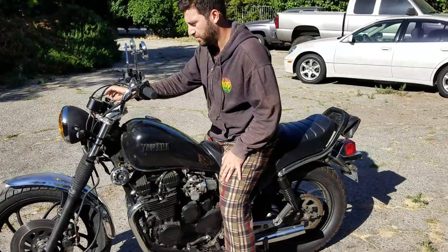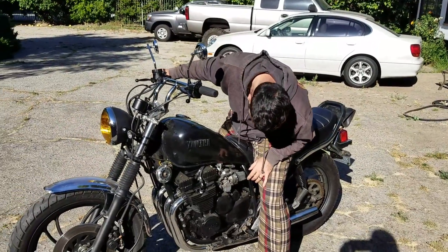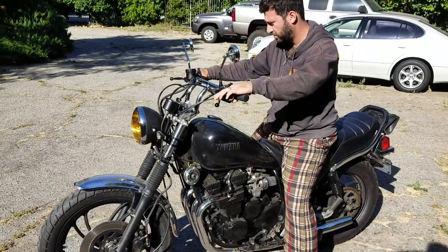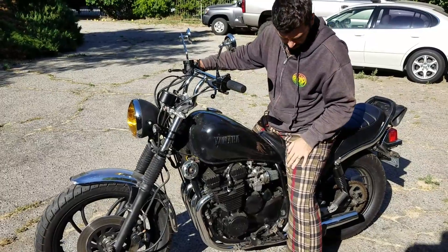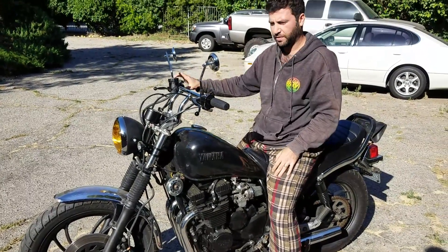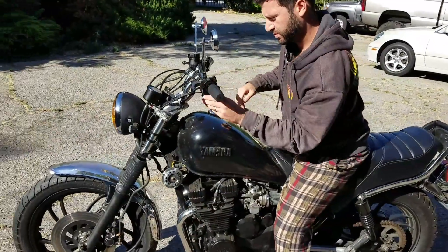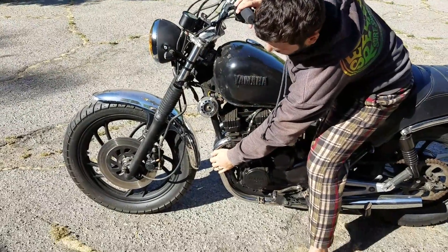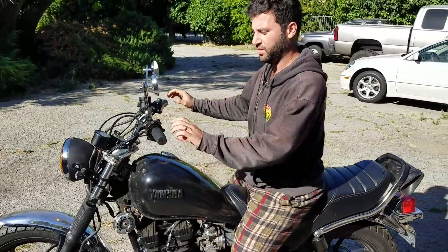So we're going to fire it up now. Gas on. Choke. Fires right up. It's a cold bike — I'm not burning my hand. Just fire it up right now. It's been sitting all day.